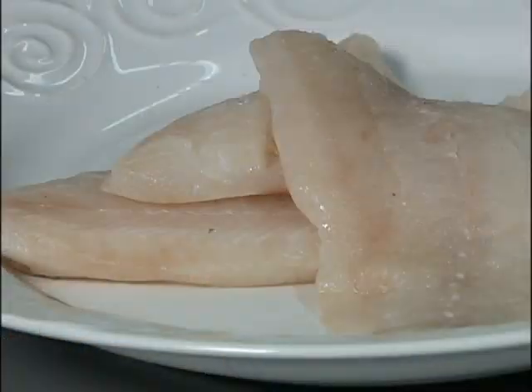I've chosen to use some fresh haddock today. You'll see the thickness is maybe about half an inch. This is really a fast, easy recipe.